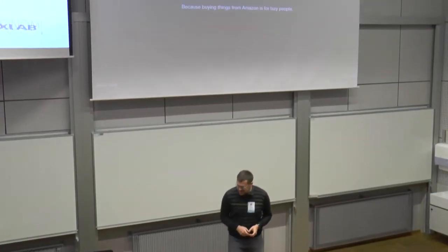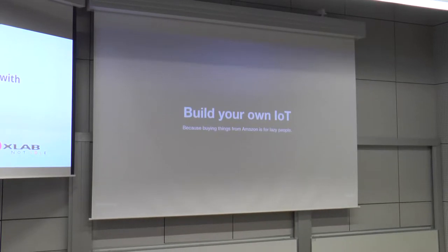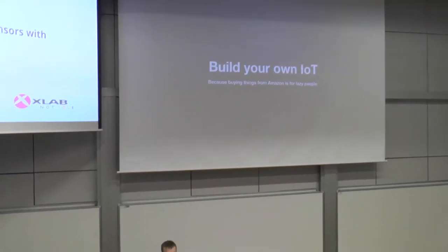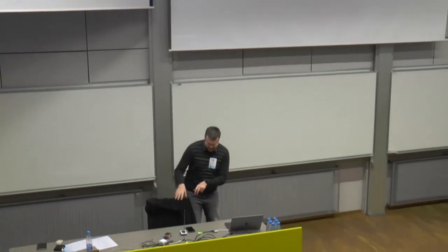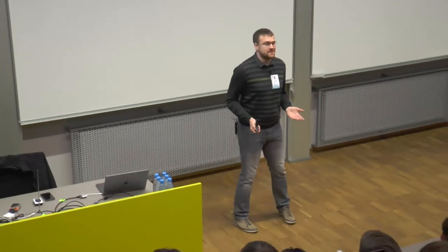The point of this talk is basically to explain how to do the basics of building your own IoT solutions. My IoT solution is here — this ugly box with a Raspberry Pi, antenna, and a Chinese sensor next to it. The point is to explain how to start and where to even look for things for IoT.